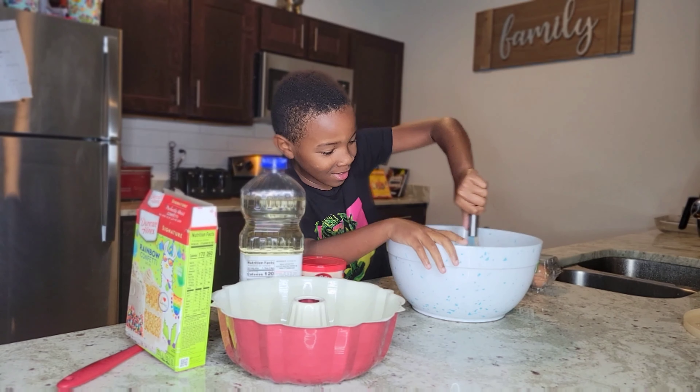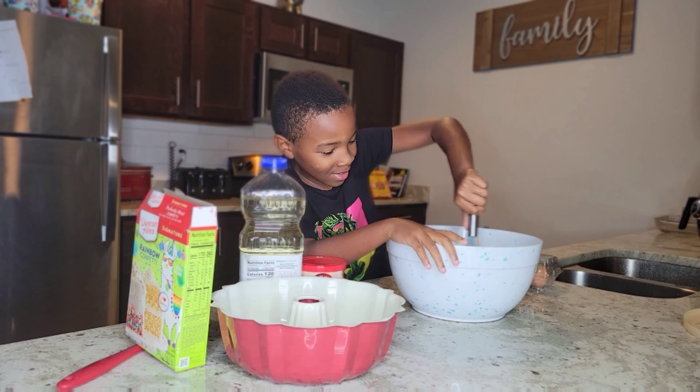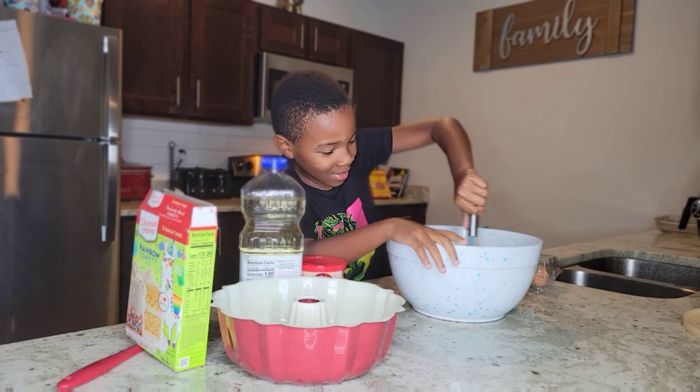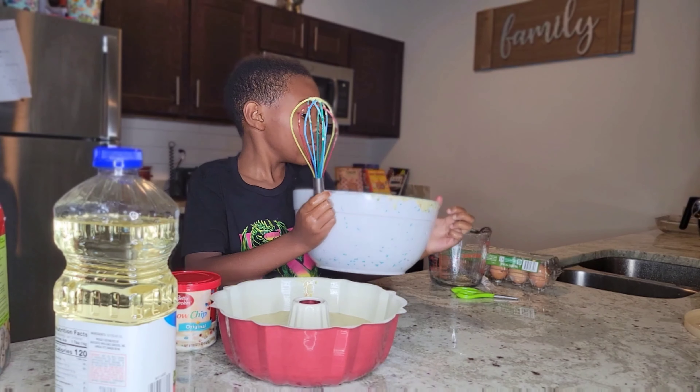Alright, the eggs just disappeared. Should be good.